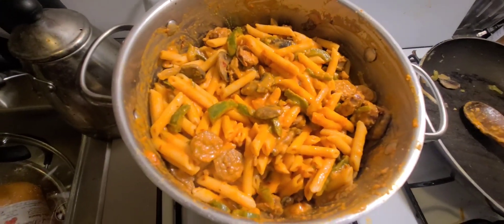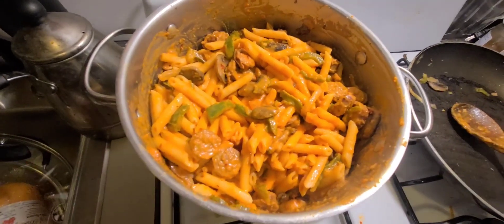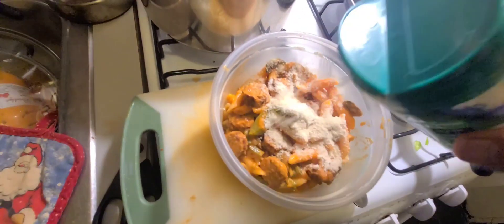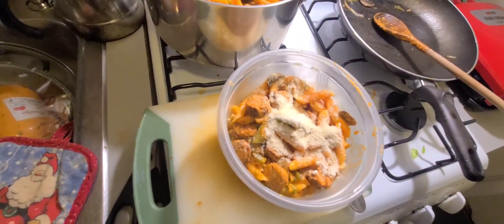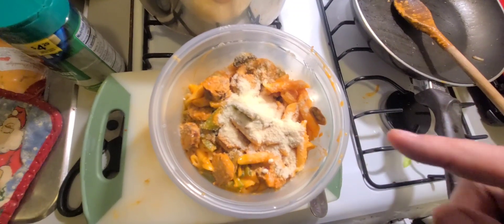Stir it up and look what you got — come on, are you kidding me right now? There it is. Some parmesan cheese on there. There it is folks — Boogie Bob's famous sausage ziti.